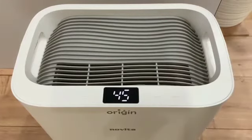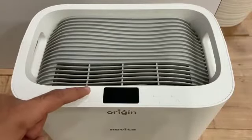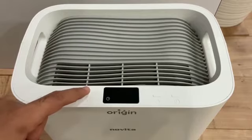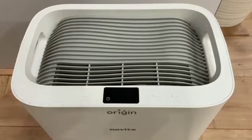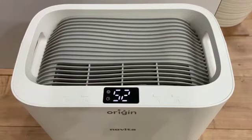Tap the timer key to set the desired number of hours for which you want the dehumidifier to function, and you can see the number of hours on the screen. You can also tap the sleep key to set the dehumidifier to run on sleep mode.